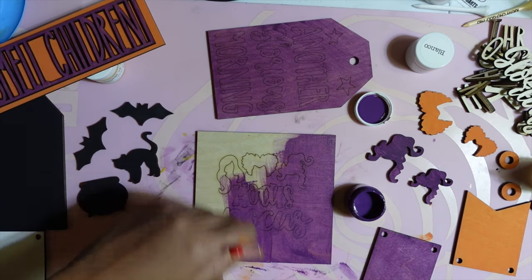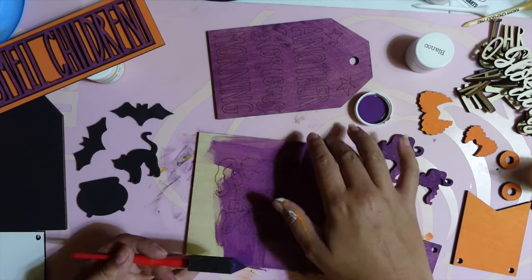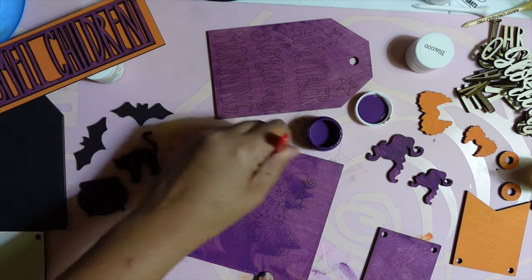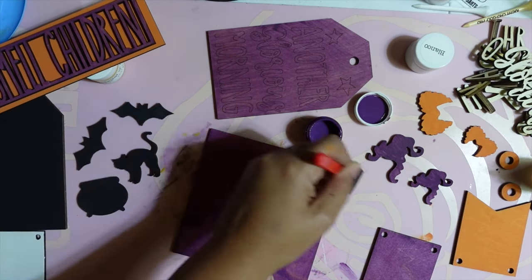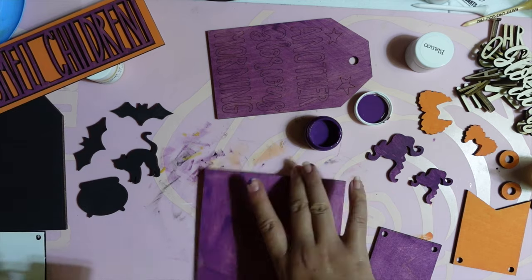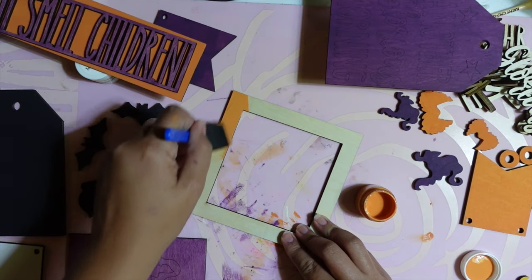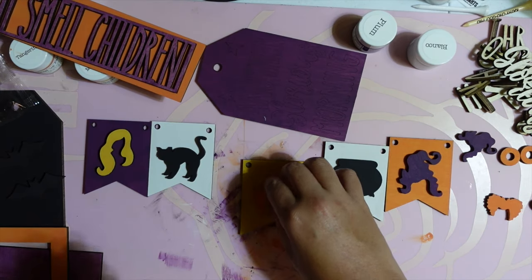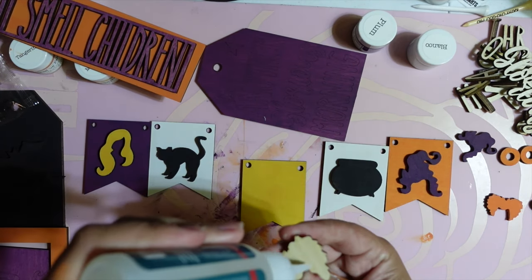For the bigger Hocus Pocus sign, I wasn't quite sure what I wanted to do, so I ended up putting one light coat of purple paint on it to make it look more like a stain — you could see the plywood wood grain through the purple, which I thought would be really cool. Then I decided to paint the top frame orange.